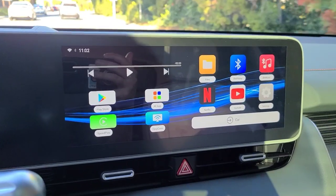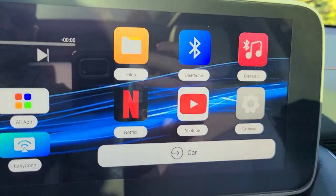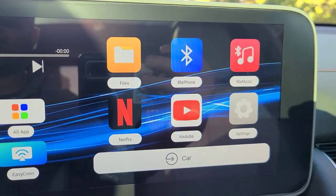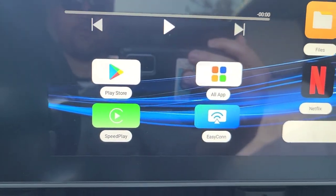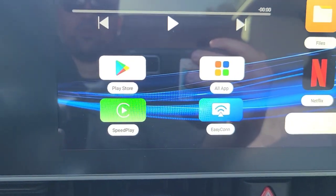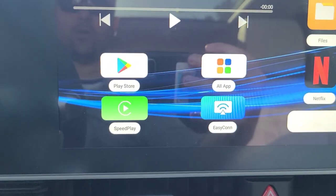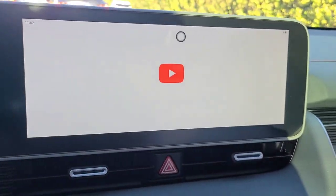As you can see here, this is the home screen of this device. You have Netflix, YouTube, and a variety of other features like Files — you're able to save certain files on it. You also have different types of display capability, so if you want to display a movie or whatnot, you're more than happy to do so through this function. Let me go to YouTube real quick.